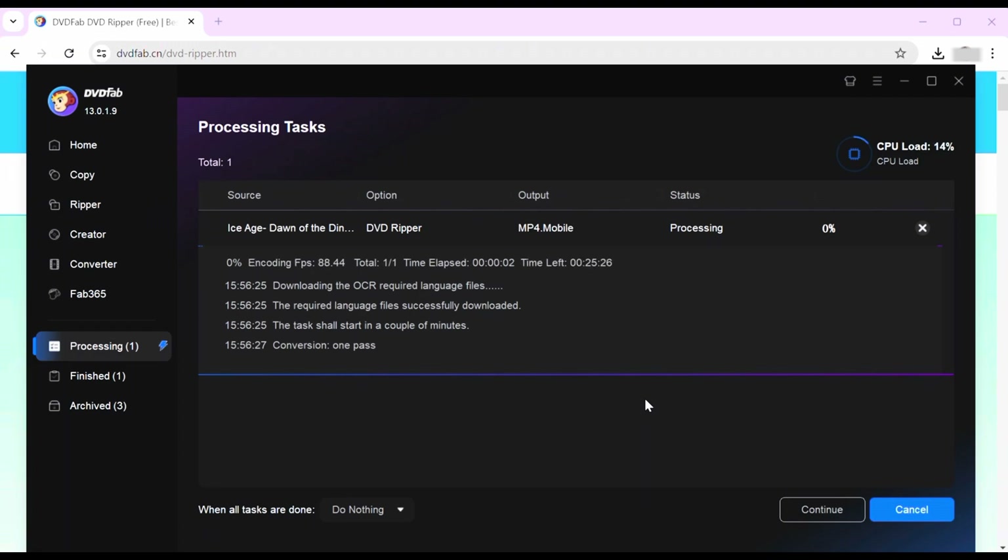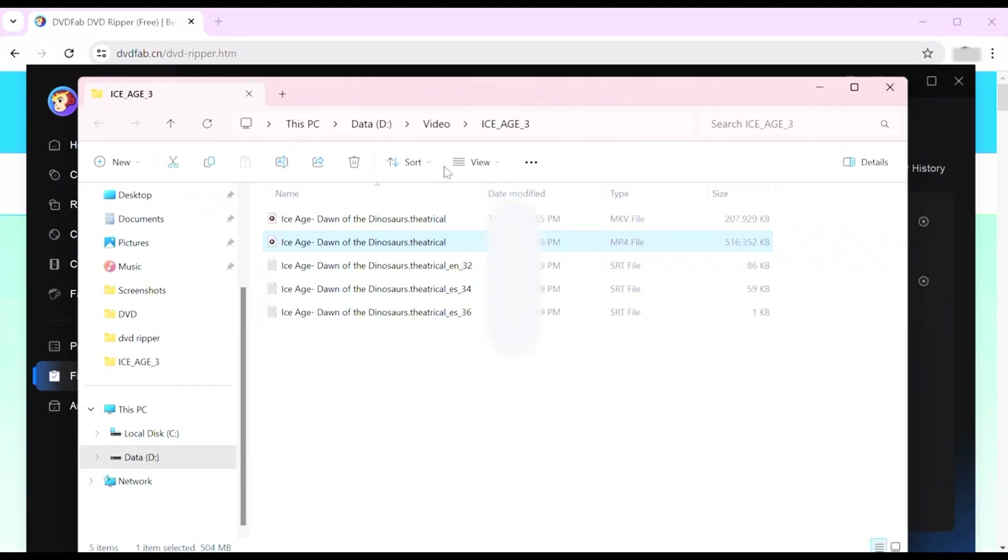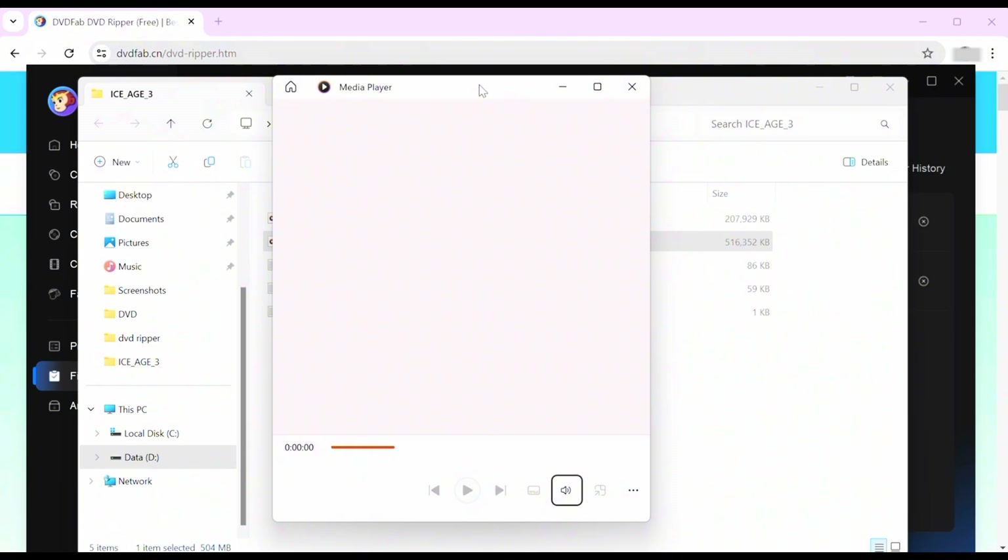I've personally ripped many, many DVDs and Blu-rays in the past and it's really fun — I really enjoy doing it. It's a very simple process, and once you get the hang of it, it's just really unique. It's nice to have a digital backup of all your favorite physical media content.